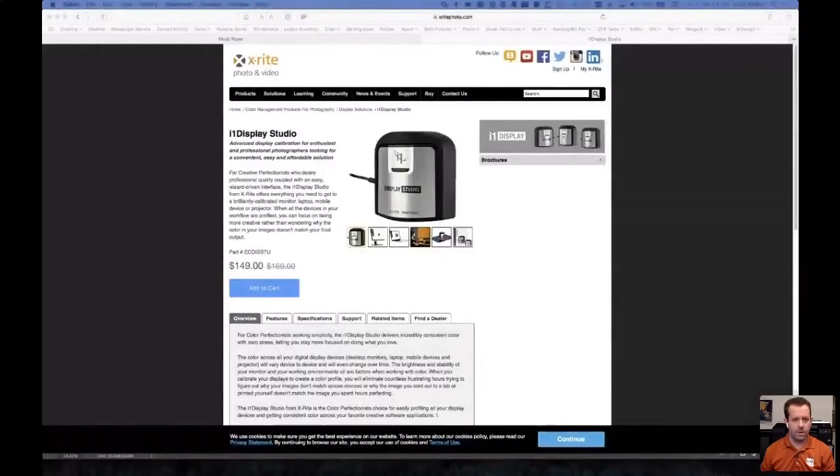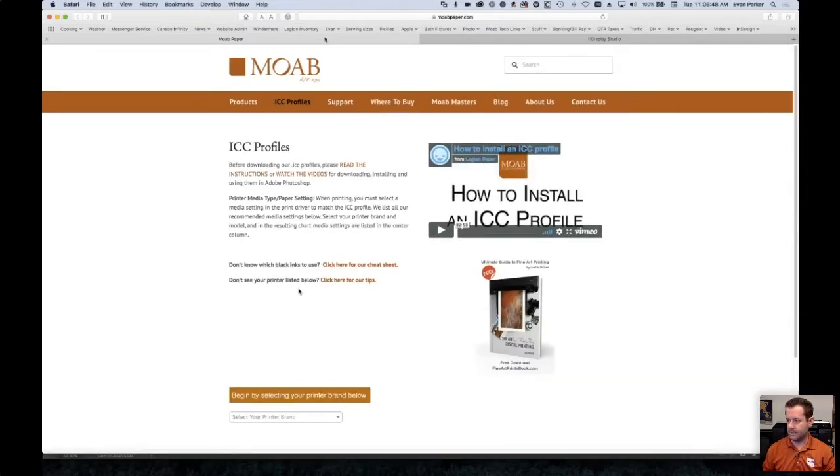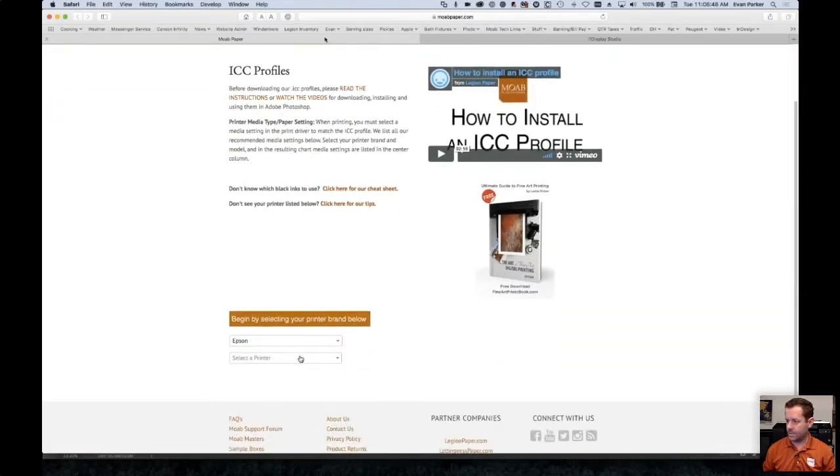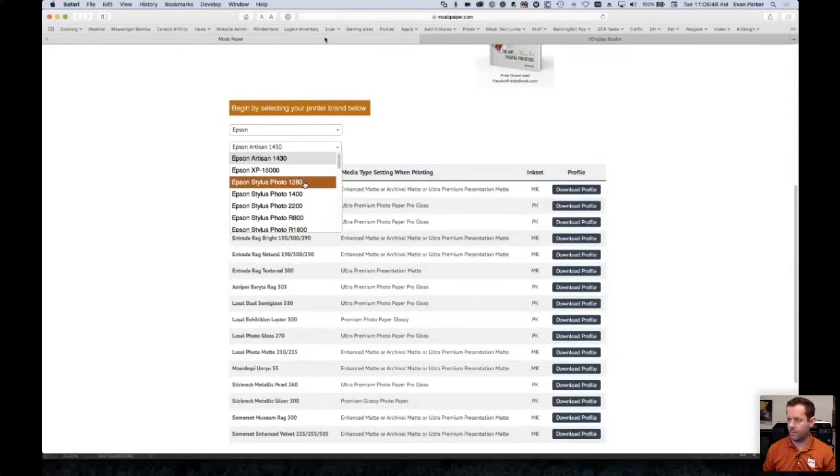Andrew asked about getting older ICC profiles for older printers, specifically the Epson 1430. We do have profiles for the 1430. On our website, if you go to ICC profiles and then ICC profile downloads, you'll find the Epson Artisan 1430 listed there. Pretty much any photo printer from the last 15 to almost 20 years, we do have profiles for them.